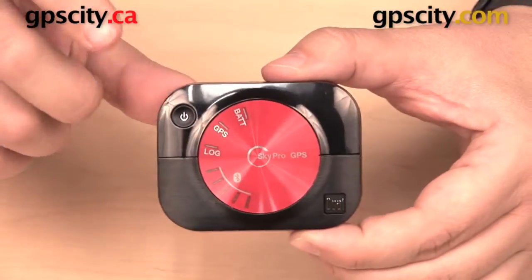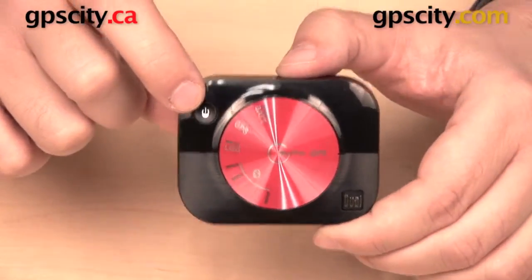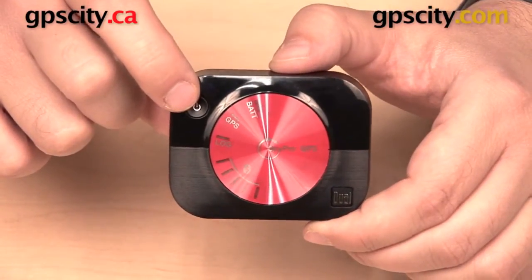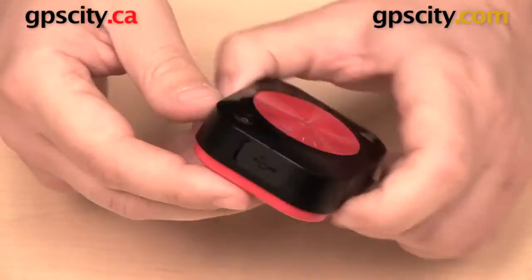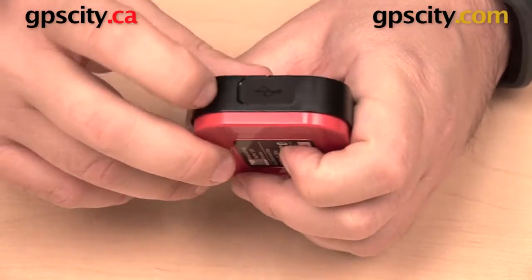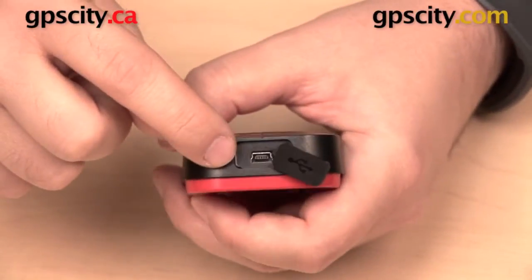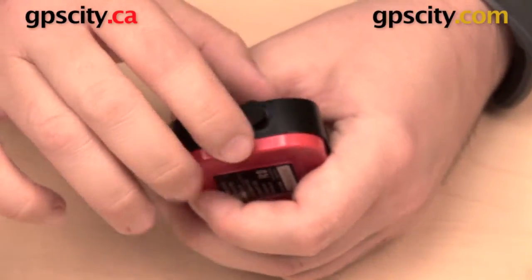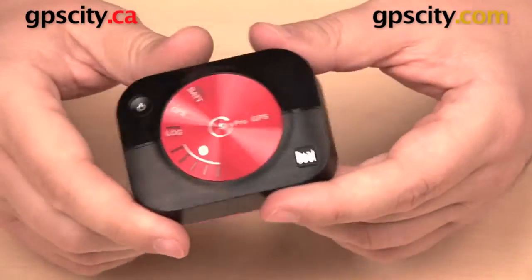There is one button on the device right here, which doubles as the power button. You can also use it to start and stop your log recording, but I'll show you more about that in a moment. There is one port on the side underneath this cap — a mini USB port you can use to charge your Dual XGPS160. The USB charging cable is included with the purchase of the device.